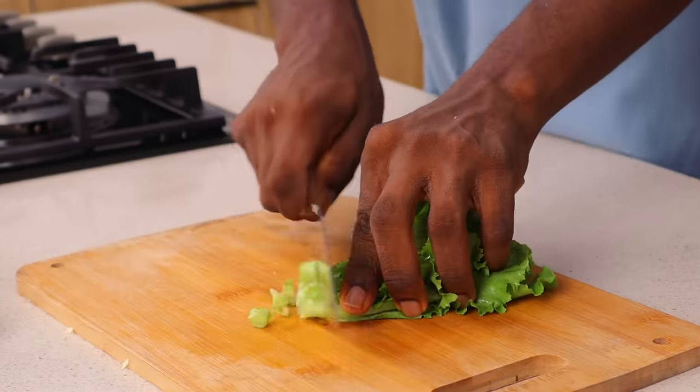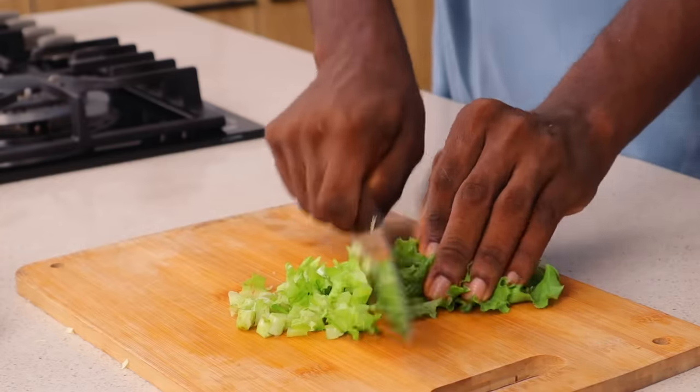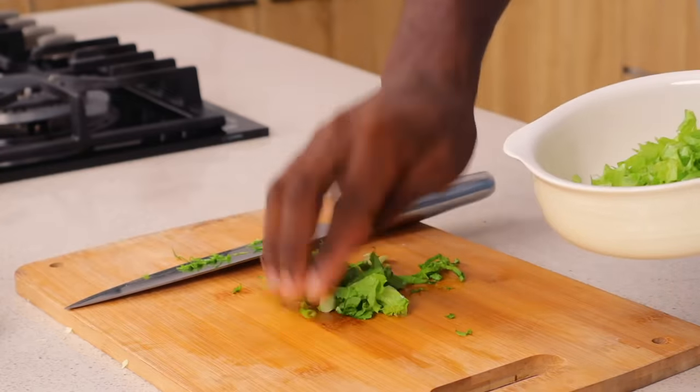If you like it chunky that's fine, you do you. I'm going to slice that and then set aside. I'm also going to do the same thing to my lettuce and also to my carrot. For my carrots I'm just going to shred them using my food processor — you can also do that, it's just easy.